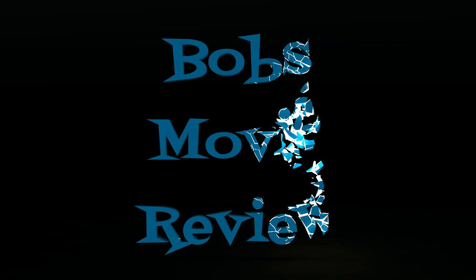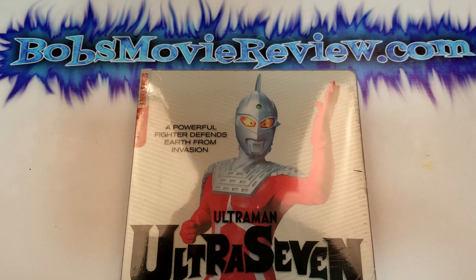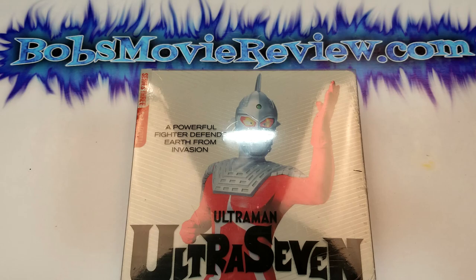Hello movie lovers, Bob for Bob's Movie Review here. Today I'm bringing you my unboxing of Ultra 7 on Blu-ray Steelbook. This one was sent to me for review by Mill Creek Entertainment and is releasing December 10th, 2019, and does include Blu-ray and digital.